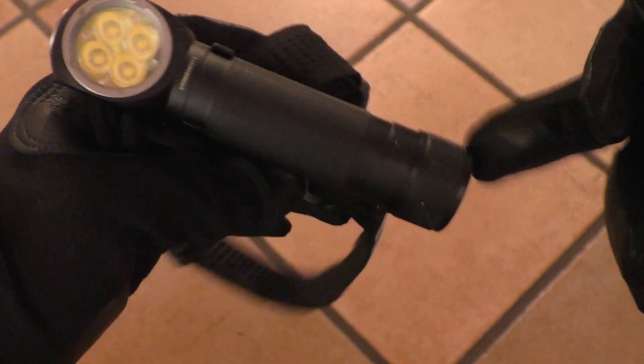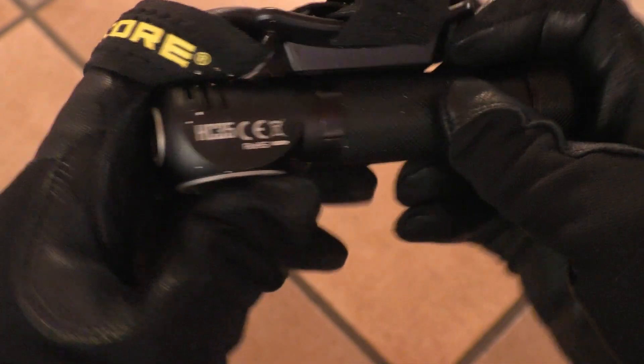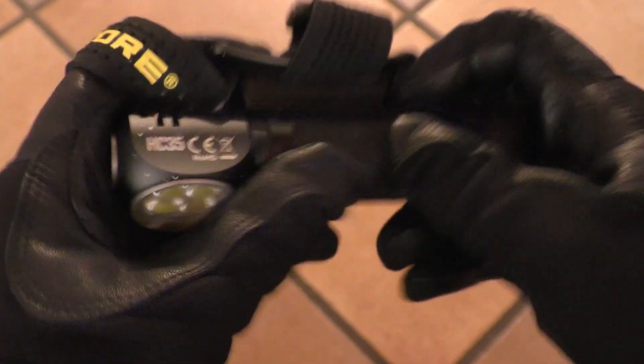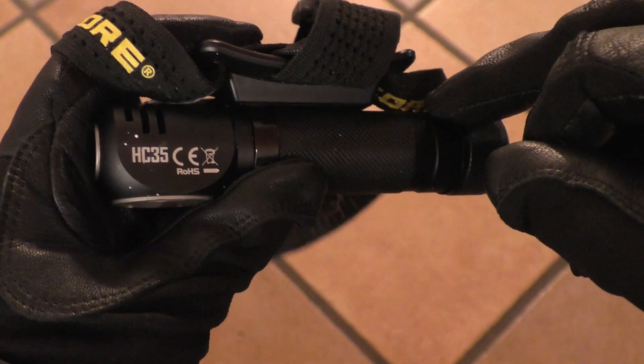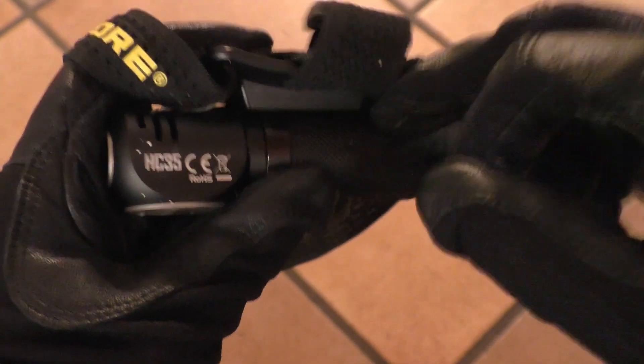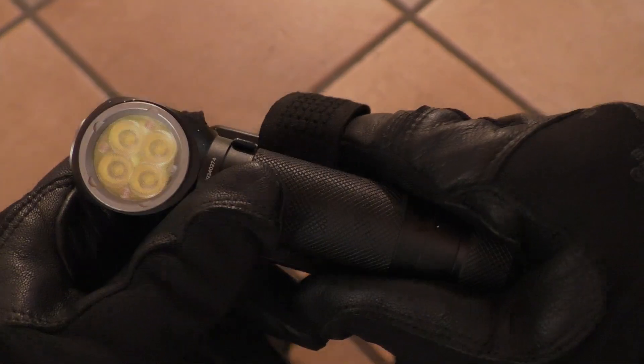The only removable part is the tail cap. I was very pleased with the balance between output and runtime, especially at high mode, which is the mode I used longest while painting. Now I'll show some video beam shots.